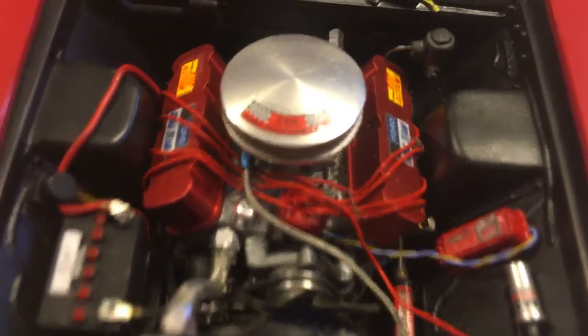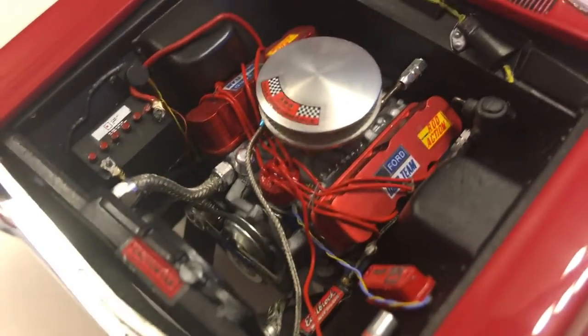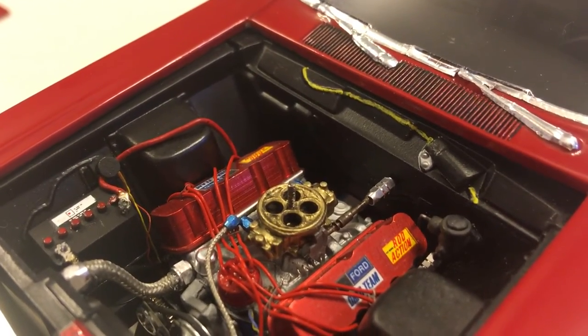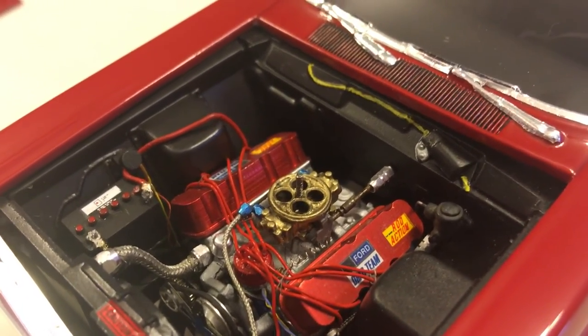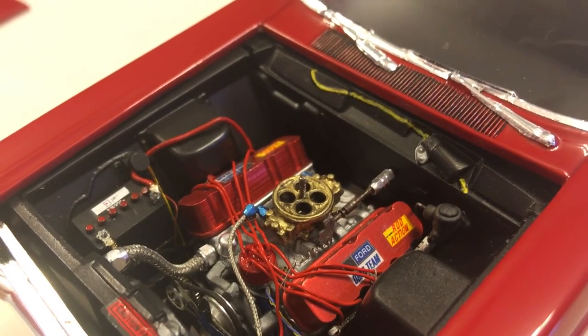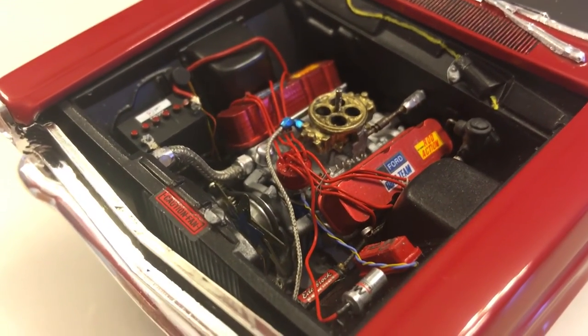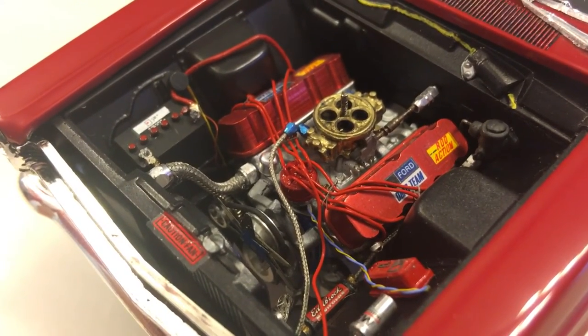Aluminum pulleys, photo-etched fan. Even the alt thread that goes up into the air cleaner is threaded — it's a fun build. The alternator — you can see the watch part in the back there.